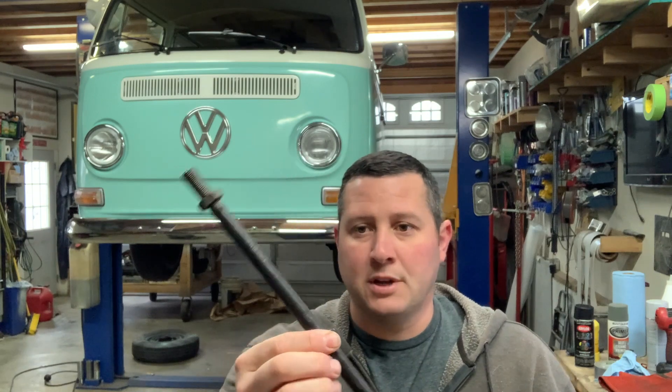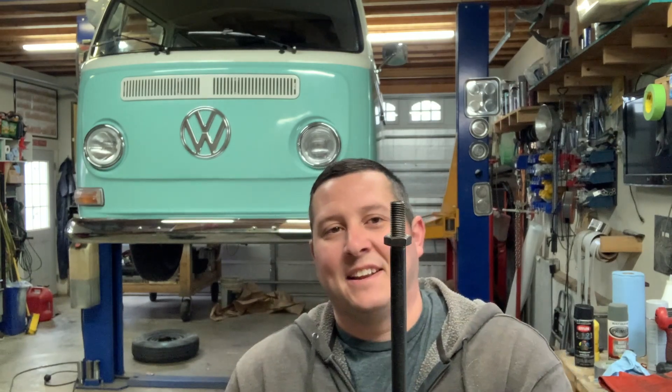In my hunt for a couple inches of this tube — half inch, seven-sixteenths, whatever it is — I remembered that we rebuilt the front end on this thing, and it looked pretty close to the same diameter as the tie rod end sleeves. I ended up having to shorten the sleeves since this bus is lowered pretty drastically, so the new ones I just threw in my scrap pile thinking one day maybe they'd come in handy.